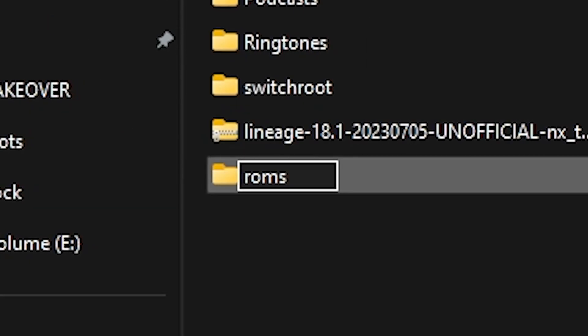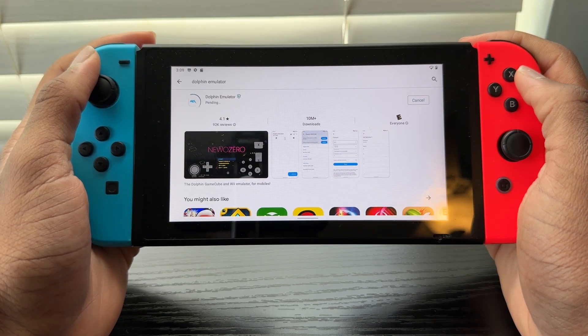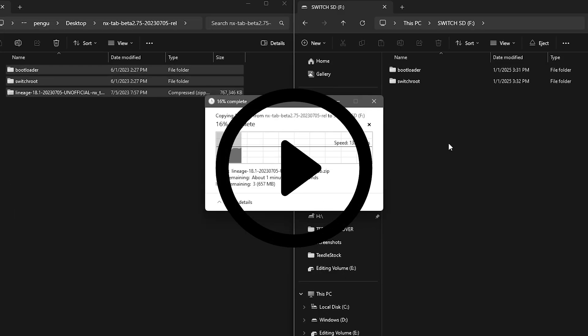Make sure to create a ROMs folder on your SD card and drag in all the ROMs that you want. I forgot to do this, so after I booted into Android and got Dolphin and everything, I felt real dumb because I didn't have a ROMs folder. So make sure you do that while you can already access your SD card.